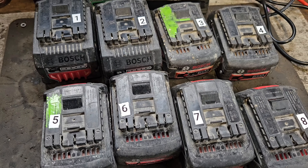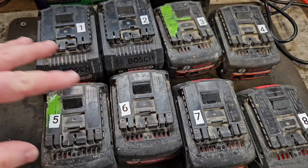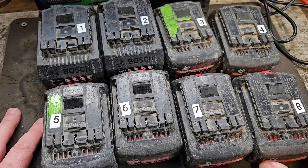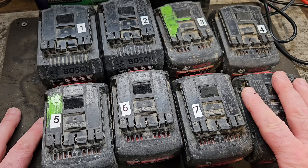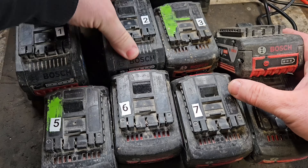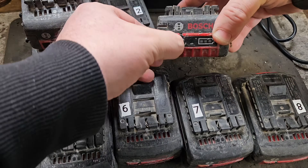Hello and welcome. I've been going through these batteries for the last few videos, testing them, trying to fix them using different techniques. We've got to the stage where out of the eight, six are now fixed. The only two that remain are the 18-amp ProCore — this one's all right now — and this 6-amp ordinary. The rest are all going.